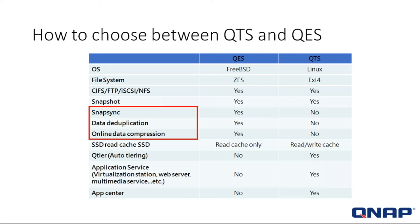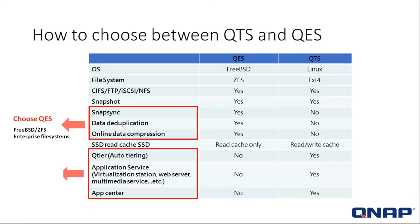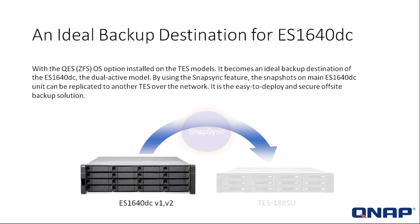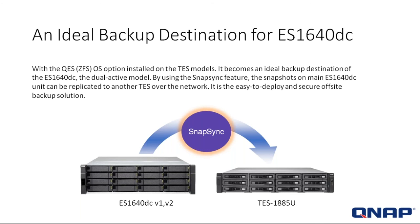The App Center is not available on QES because it's only dedicated for enterprise storage. The QTS is more versatile and dynamic and does have the ability to add all those apps. The TES with QES installed becomes an ideal backup destination for the ES1640DC V2 dual-controller system. By using the SnapSync feature, snapshots on the main ES1640DC unit can be replicated onto the TES over the network — easy to deploy, easy to use, easy to install, and a really great backup solution.